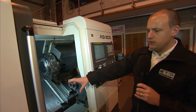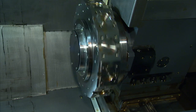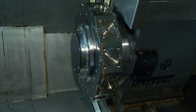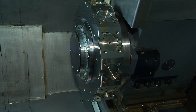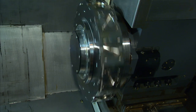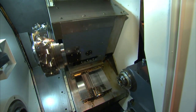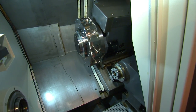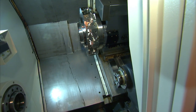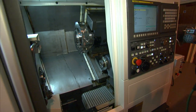Inside the machine, if I do a cycle start, the spindle has got a four and a half thousand rpm maximum speed, and the driven tools on the machine can run up to six thousand rpm, so you've got plenty of speed. Equally, the driven tools have actually got five and a half kilowatts of power as well, so plenty of capability for all kinds of heavy duty milling.